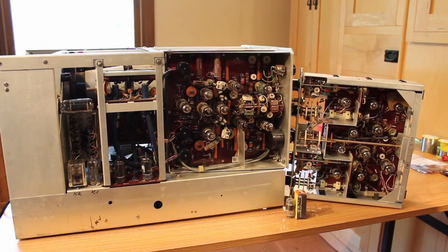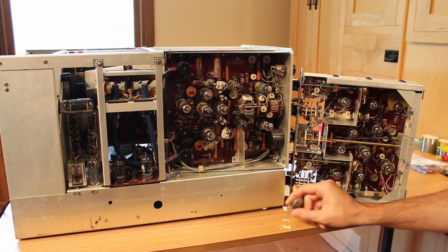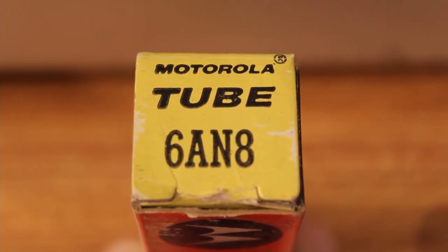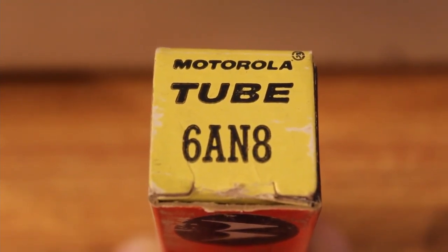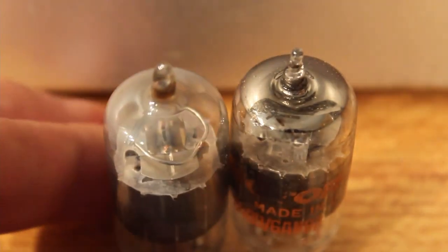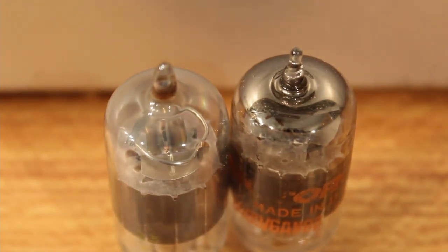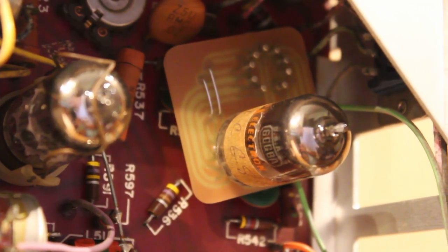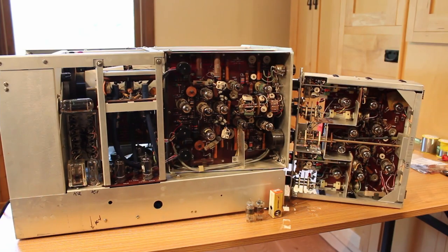Most obviously, we put the wrong vacuum tube in — we swapped a 6AN8 for a 6CG8, and the 6CG8 has a shared cathode, so we need to replace that with the correct tube. I've since ordered a new 6AN8 off eBay, and you can see it has a very nice reflective getter on it, which is what the getter should look like. We're going to remove the 6CG8 adapter board and pop the new tube in.